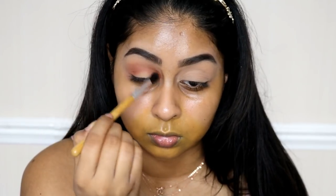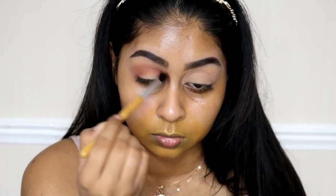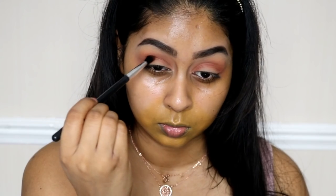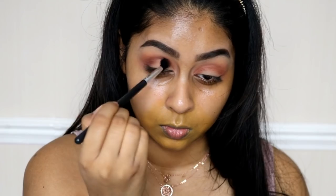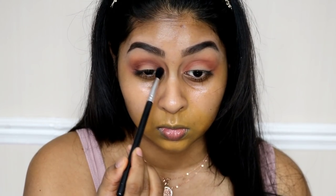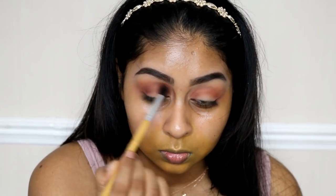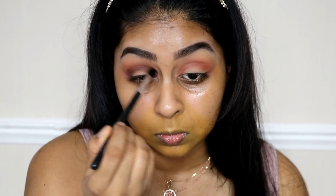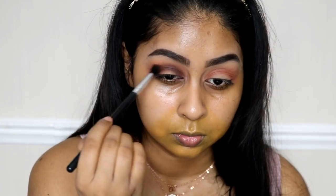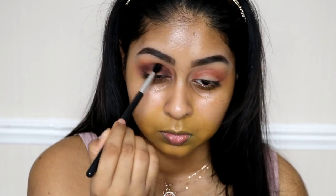Next I'm going to be using the Colourpop Pressed Eyeshadow in Top Notch — these shadows are so pigmented. I'm blending that into the crease, then I'm going to grab the shade Fudge from the Anastasia Palette and use it underneath Top Notch. You want to create a gradient between the two, so try not to cover Top Notch but keep Fudge underneath it. I'm really using windshield wiper motions to bring this into a halo eye effect, bringing it into the inner corner and the outer corner as well.